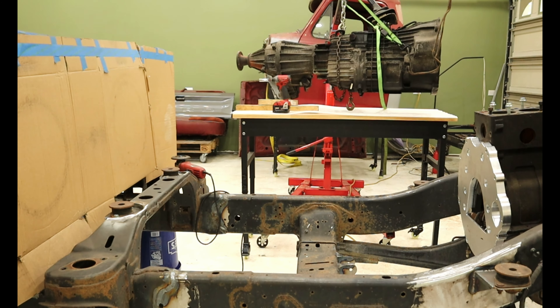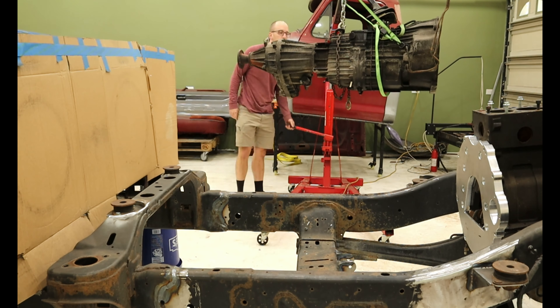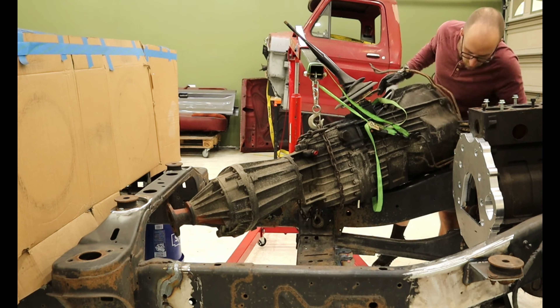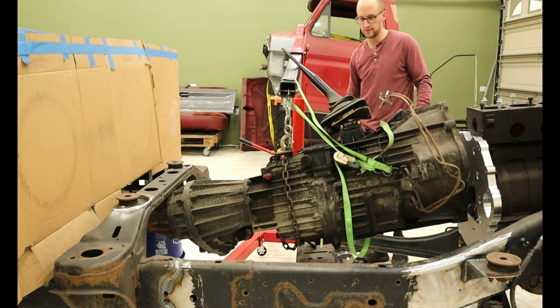A few minutes later, I was ready to reinstall the transmission again. This time I knew where to hoist it from to best balance it and how to squeeze it into the chassis, and the process went much easier.